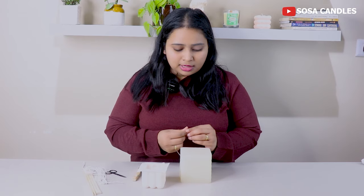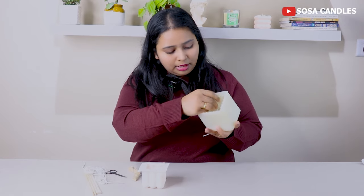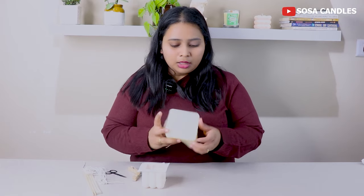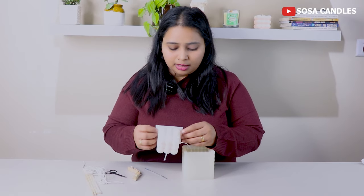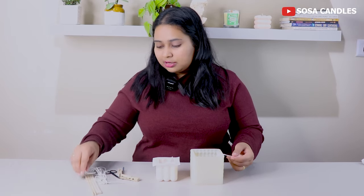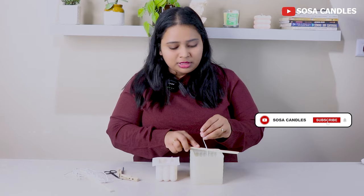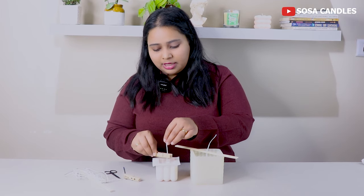I press it from the front and put the yarn through, pulling it a little bit. You will need to press it and push it inside. Because the diameter of the bigger mold is very large, I will use chopsticks to hold the wick. For smaller diameters, I can use these clips to keep the wick straight.